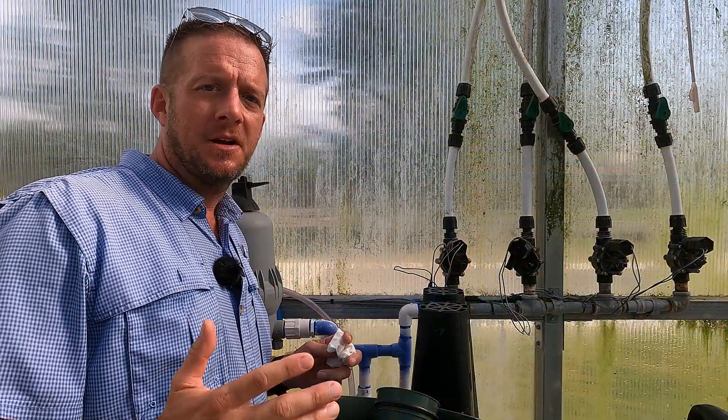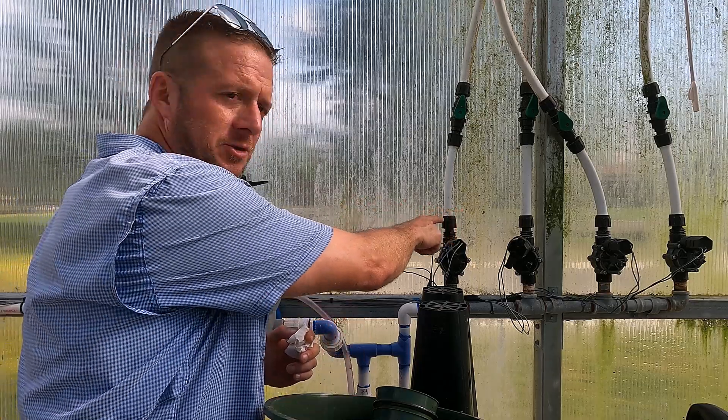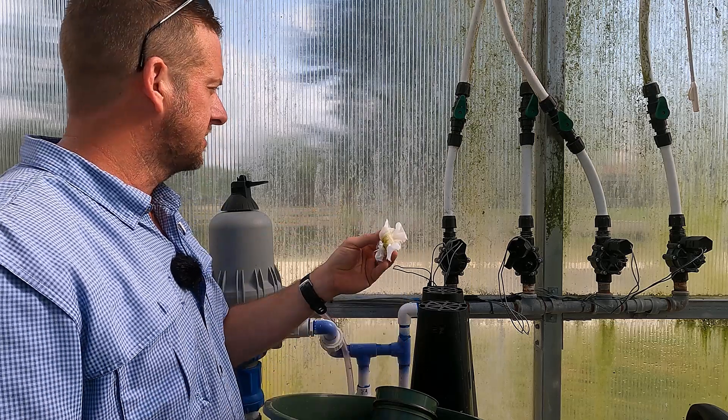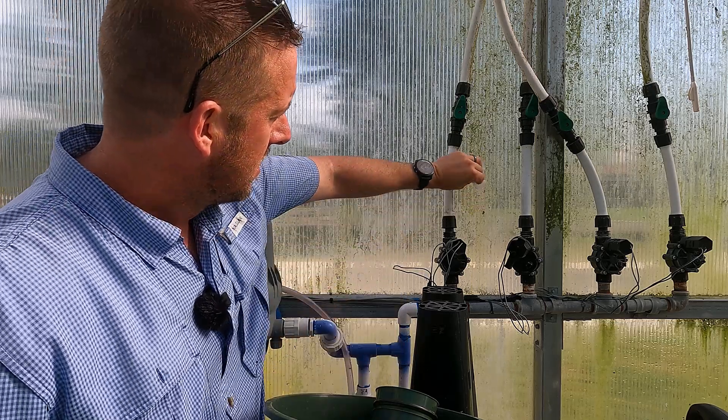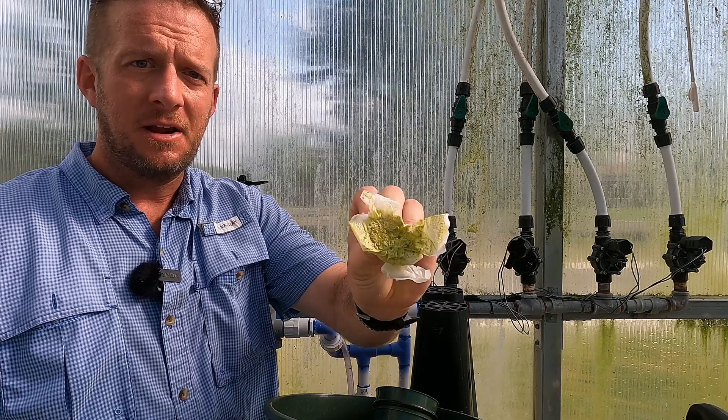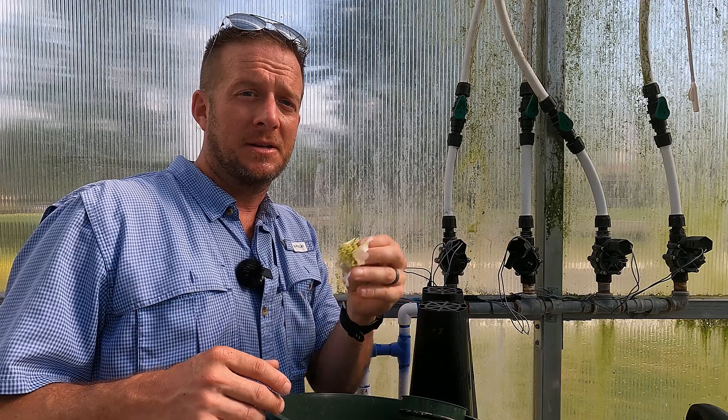If you have a potting barn or a greenhouse, another thing you can do — if you start to get algae on the sidewalls — is take some 3% solution hydrogen peroxide, undiluted, and wipe it down, and the algae will come right off. You can see all the gunk that comes off. Doing it by putting it on a paper towel and scrubbing is labor-intensive. What you can do instead is put the peroxide in a one-gallon sprayer, spray the sidewalls, let it sit for a day or two, come back with a hose, rinse it off, and all that algae will be gone.